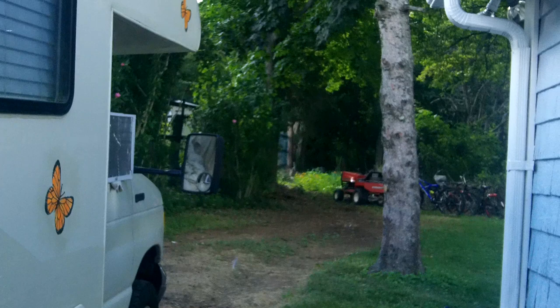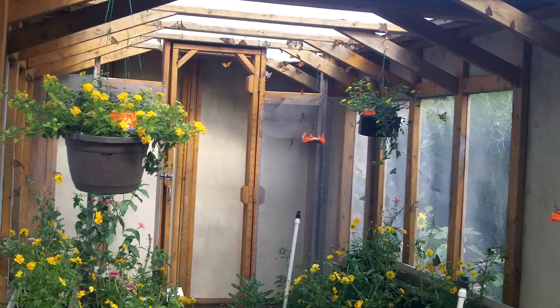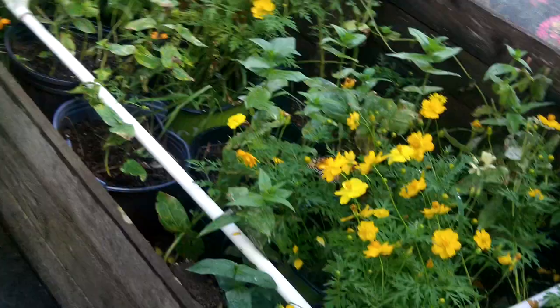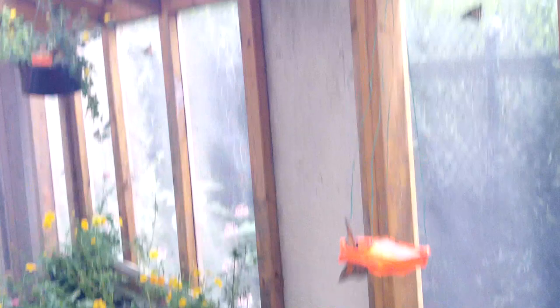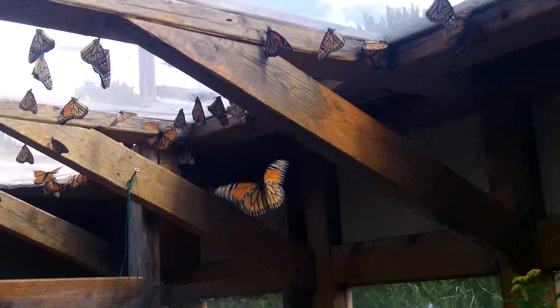I also have a big hatchery — a 25-foot trailer, 7-foot wide and 7-foot high, and I'm going to build a 40-footer this winter. Right now I've got about 100 monarchs in there breeding. I put milkweed stems in pitchers inside, and by tomorrow night I'll have at least 100 eggs in each pitcher. There are a lot of pairs breeding in there right now.